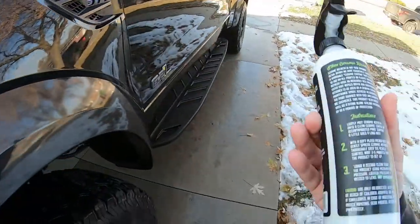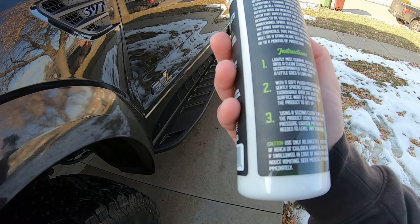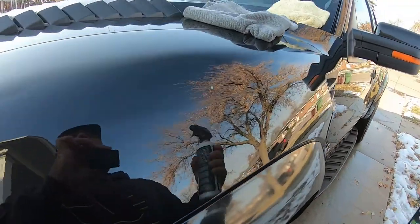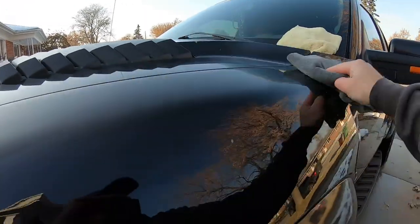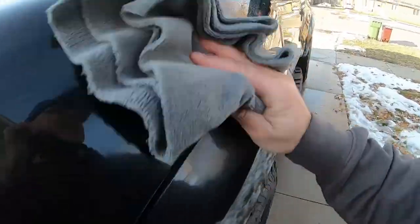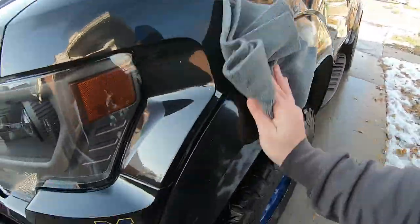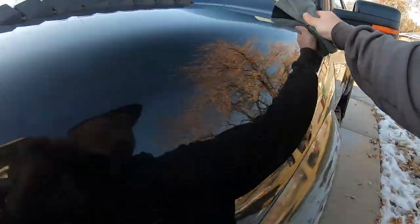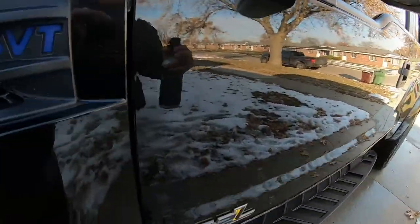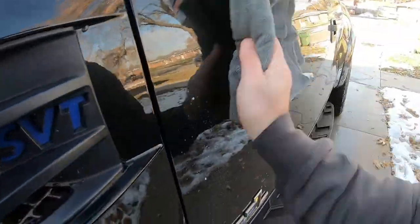It doesn't even say to wipe it in — it says lightly mist onto a clean ceramic coated or clean paint surface with a soft flush microfiber towel, spread it through the vehicle, and let it sit. Just like applying a wax. Basically spray a little bit on, let it sit a couple minutes, and wipe it off. This should boost it up almost like a wax.